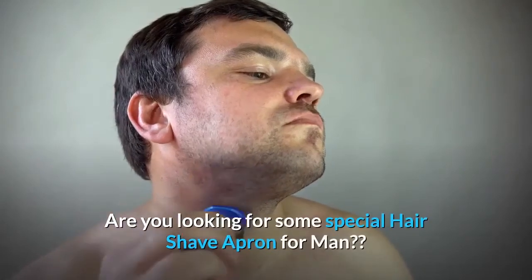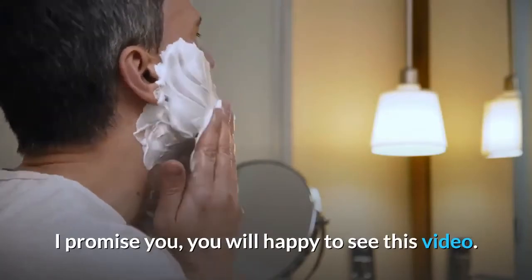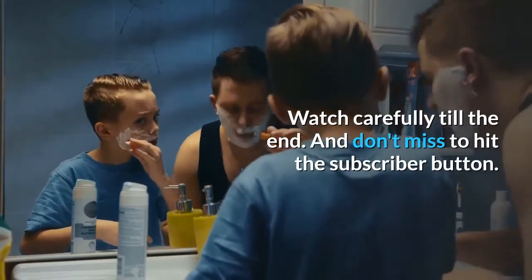Are you looking for some special hair shave apron for man? I promise you, you will be happy to see this video. Watch carefully till the end, and don't miss to hit the subscribe button.